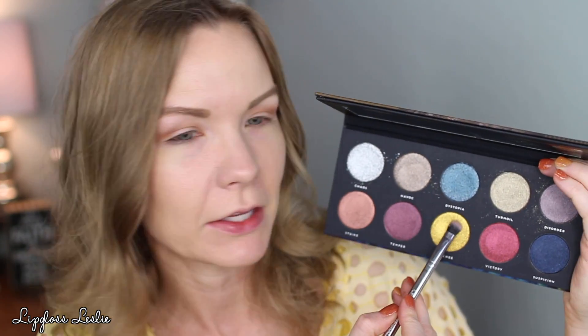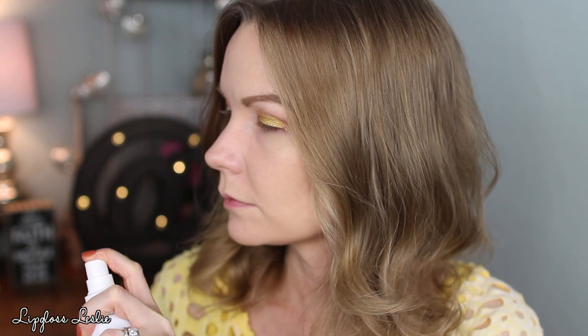Now I'm going to take my Mayhem palette and get some of the shade Avenge — so pretty — on a Chic Eyeshadow BQU 105 brush. I'll tap it off, spray it with some setting spray, and build this up all across my lid. I totally meant to use one of the Bad Habit brushes so you could see them in action, but habit took over and I grabbed a different brush by accident — oopsie!